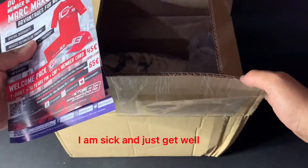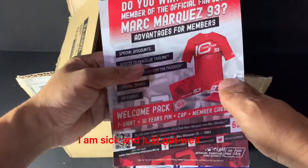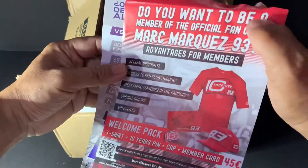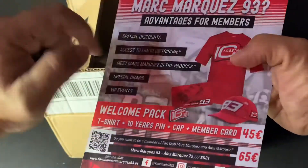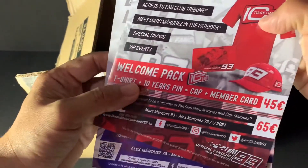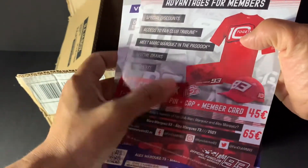I am surprised because I just got sick and feel better this week. So this is the flyer I received. Everyone can be an official member and receive everything. The items include a T-shirt, 10-year print, cap, and member card.